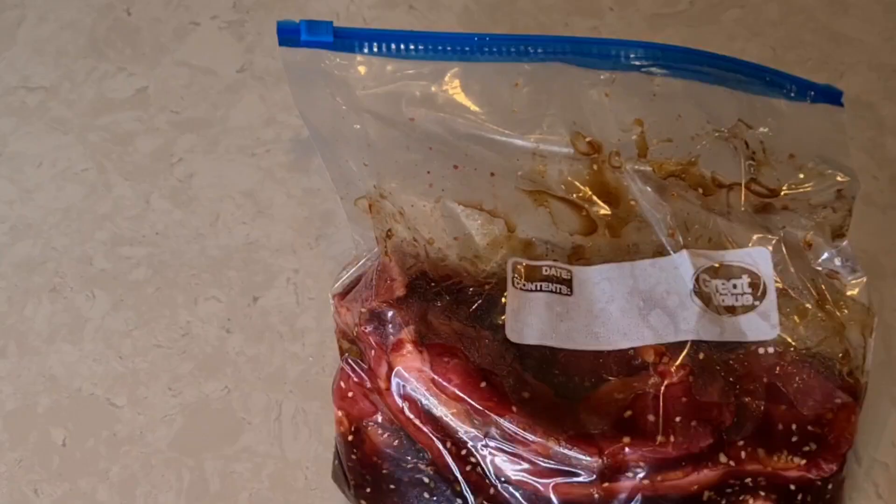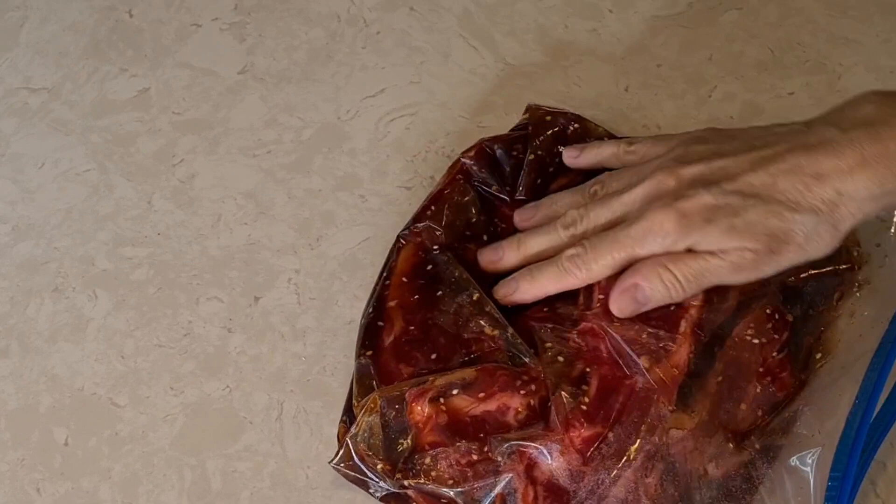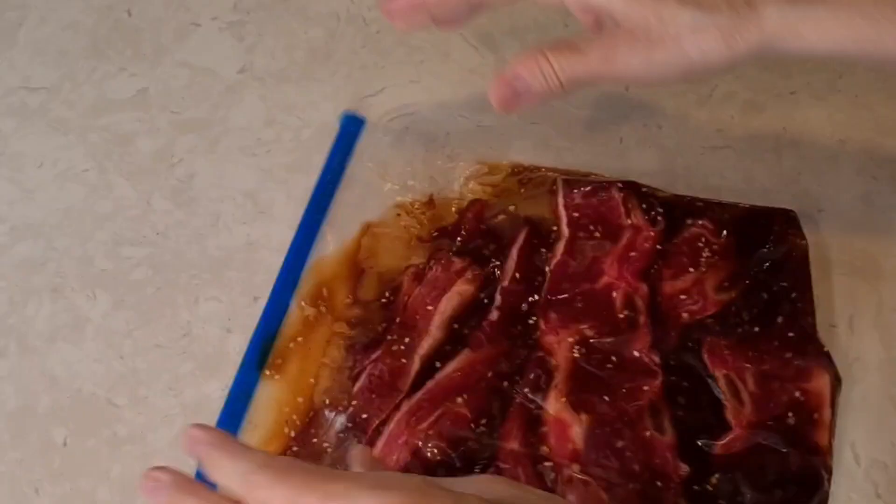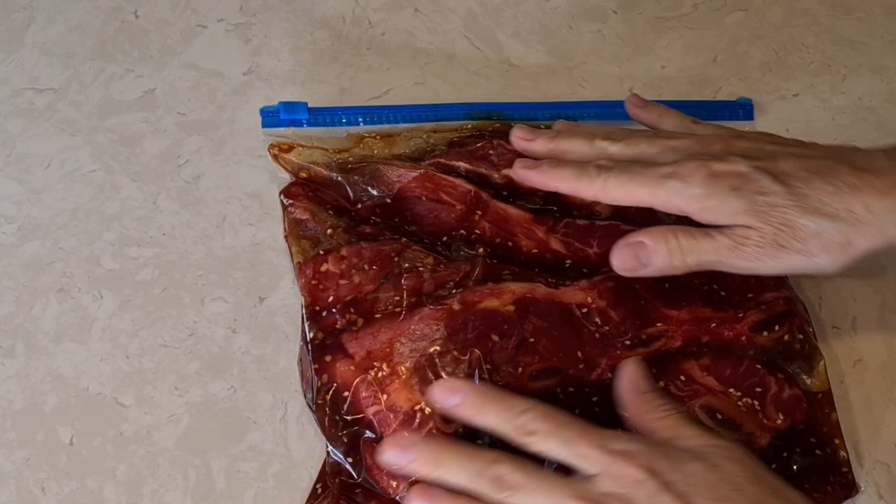Okay, so now I'm gonna mix all this together. My sauce and my ribs are all in my bag — check this out, look how beautiful that sauce is with the sesame seeds. Taking out as much air and sealing it. I'm just gonna move it around to make sure everything is coated. Doesn't that look gorgeous?